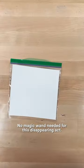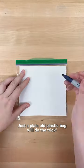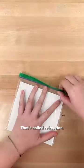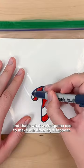No magic wand needed for this disappearing act, just a plain old plastic bag will do the trick. Did you know that light changes direction when it passes through different materials? That's called refraction, and that's what we're going to use to make our drawing disappear.